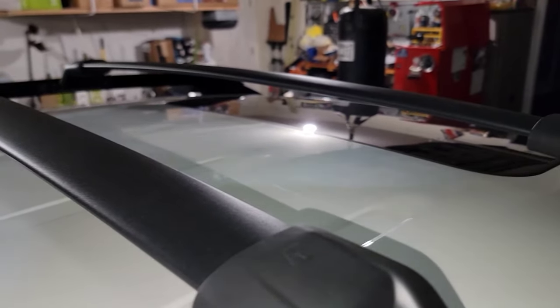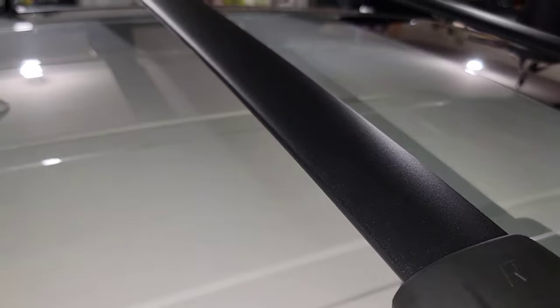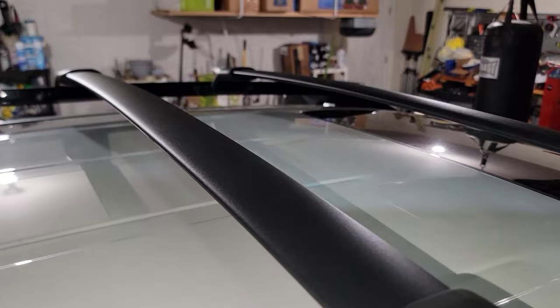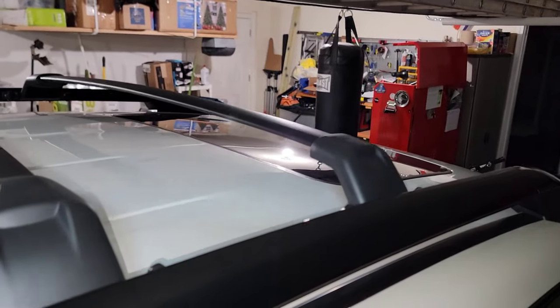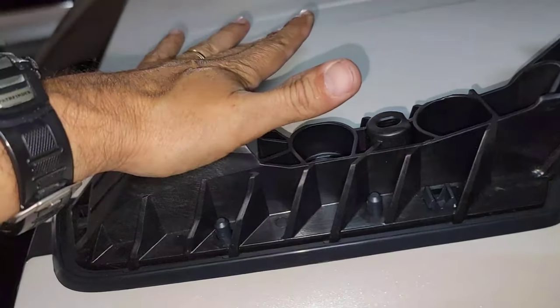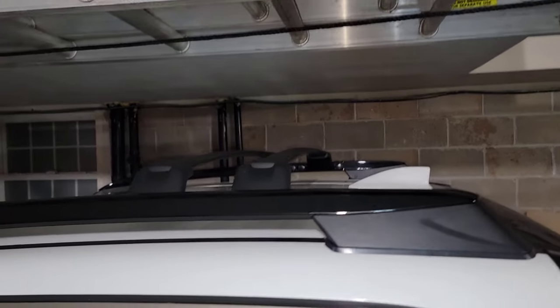Honda recommends that when the crossbars are not in use, move them all the way to the back and put them next to each other. When you use them, leave one in the back and move the other all the way to the front. I'm going to put this all back together, put the screw back, and let's see how this looks.